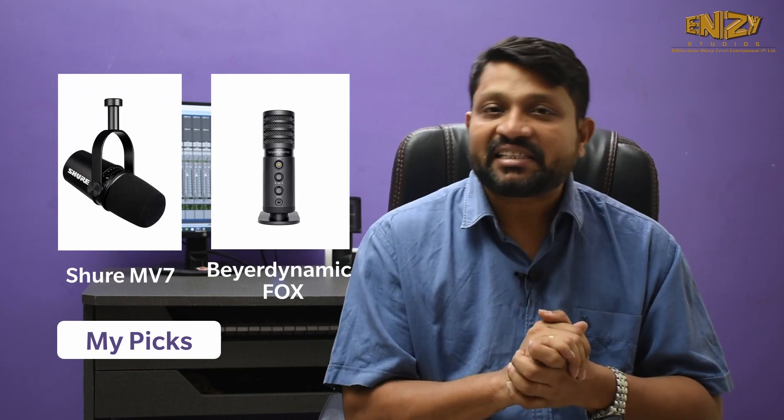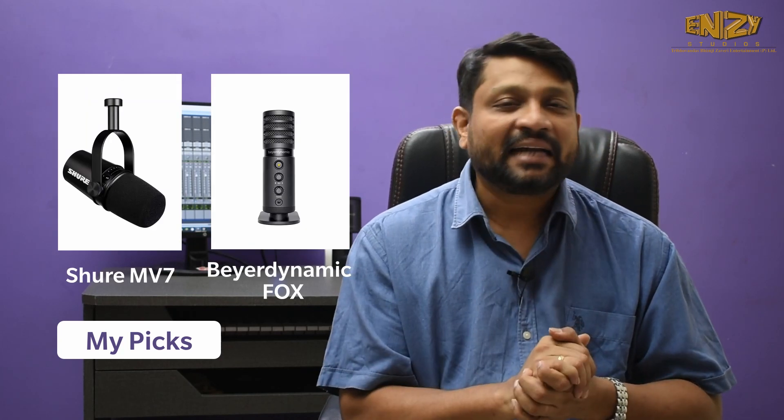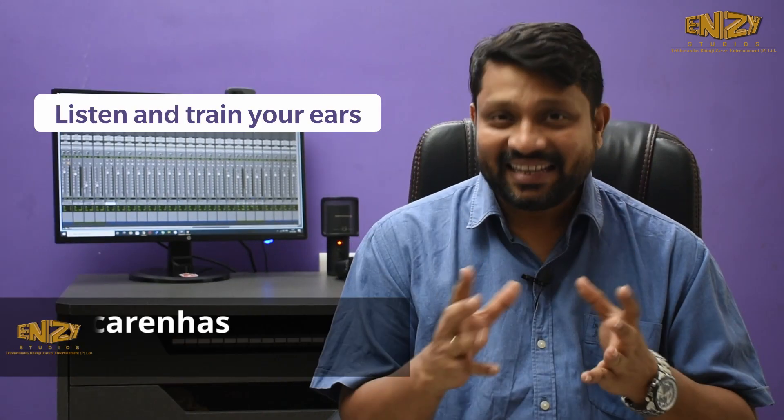If you want me to pick two microphones from this list, I would go for the Shure MV7 and the Beyerdynamic Fox. Listen and train your ears according to your sensibilities. I have shared all different types at different budgets — now it depends upon you what to choose. Do like, comment and subscribe, and don't forget to hit the bell icon. See you in the next video.